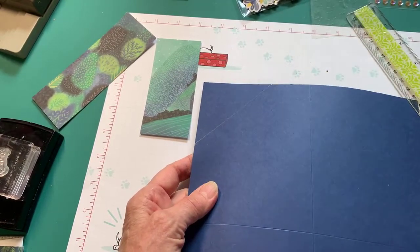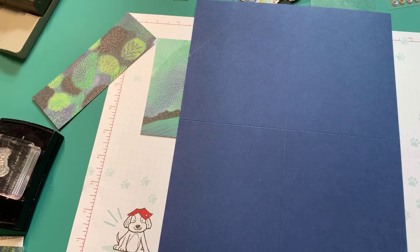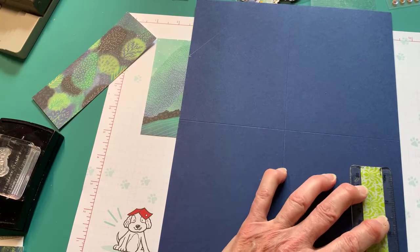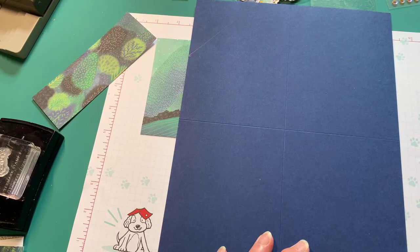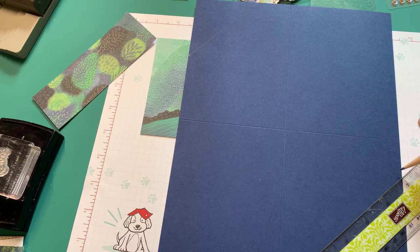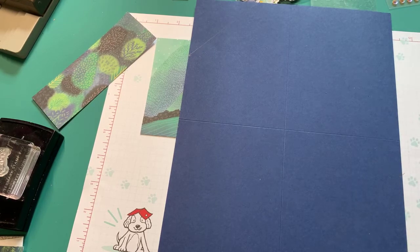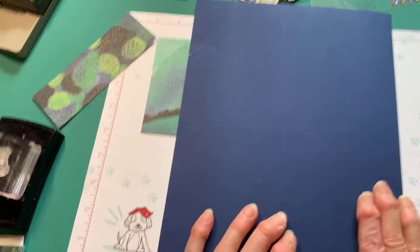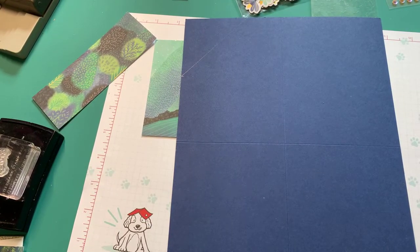Now down at the bottom right corner, you're going to make a measurement at 4¼. Make my little mark at 4¼, go over here and make my mark. That's the fold. So now what you're going to do is make a line from your mark at 4¼ to your fold, your score line, like that. And then these corners are going to be cut off. I think I am going to use my trimmer just because it'll be neater. This is the little mini trimmer that if you joined Stampin' Up a couple of seasons ago, you got one of these for free.